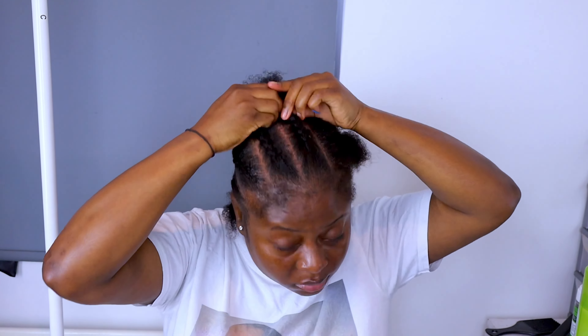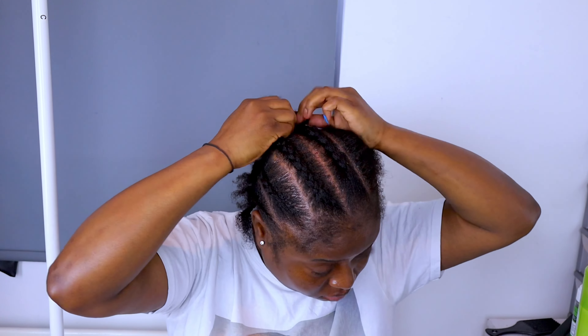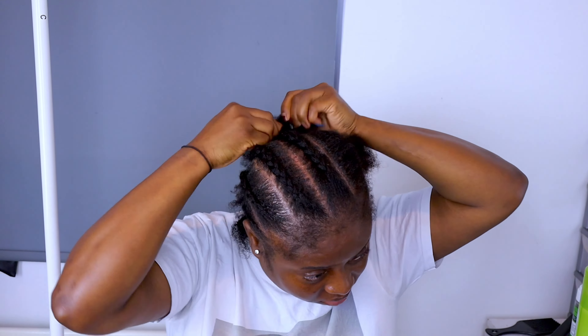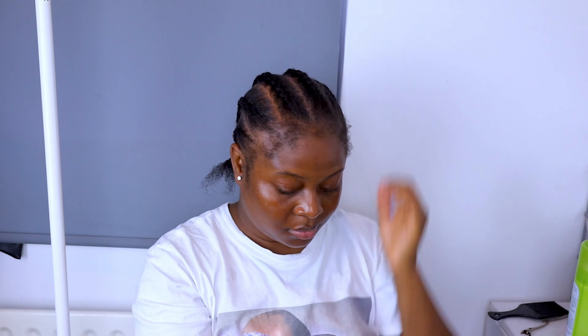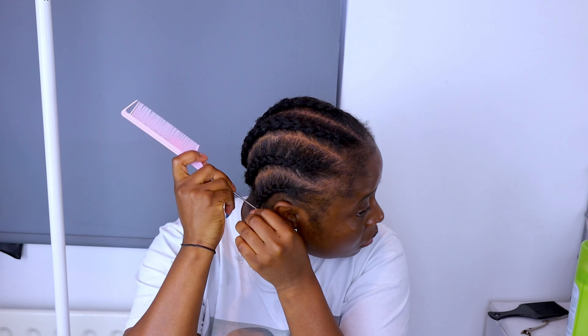I just go ahead and pre-part my hair into six partings or six sections, because that's where I'm going to be braiding. My partings might not be perfect because parting my hair myself, it's not easy. So at this point, I'm actually happy — I think I did a good job. It kind of came out all right.